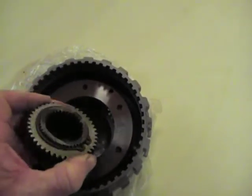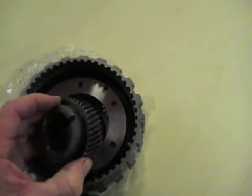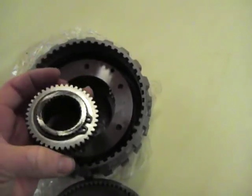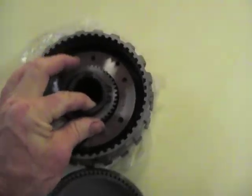There is a centre that I have not pulled out yet. It is splined in here obviously, so there might be a larger spline inside this thing still. But anyway, there is the actual planetary set there itself.